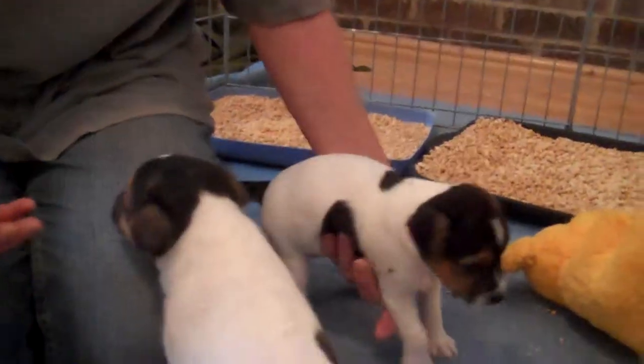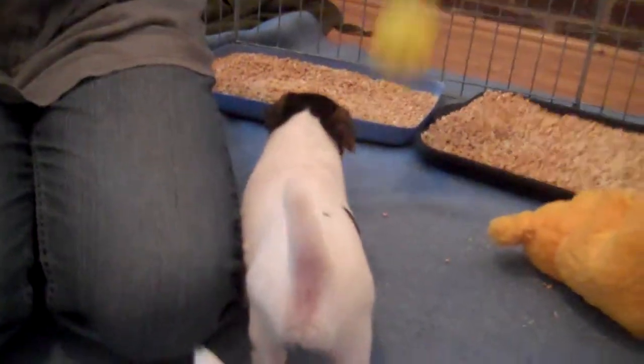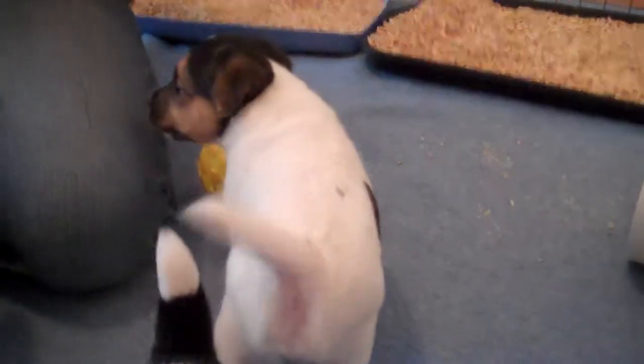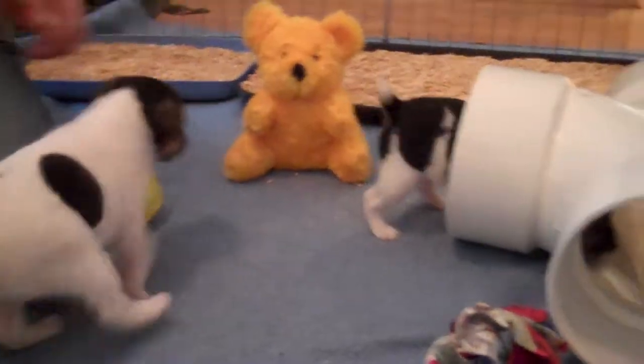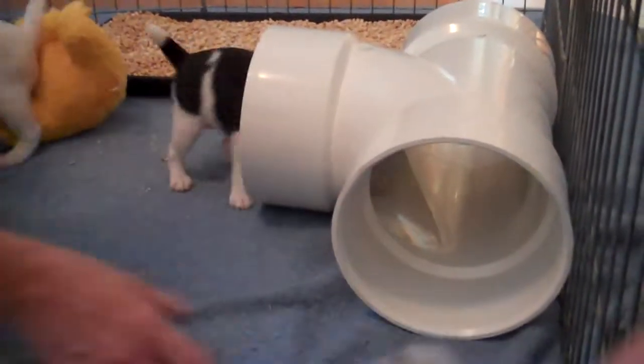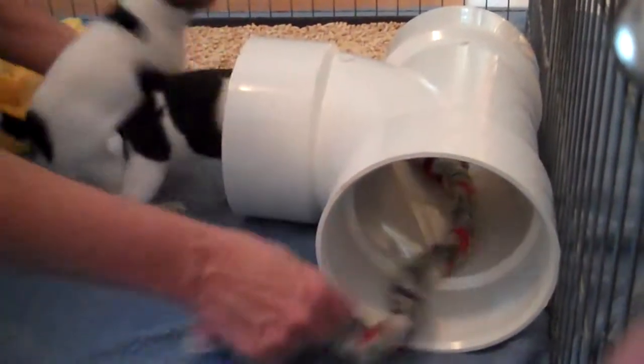They are starting to use their potty pan. They are up and around playing with toys, and they've been introducing them to new things, so they're now playing with their tubes, running in and out of that.